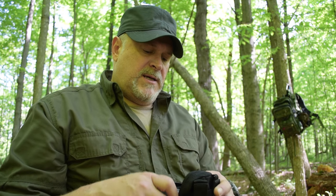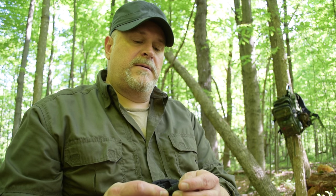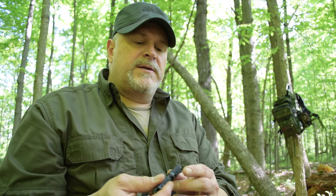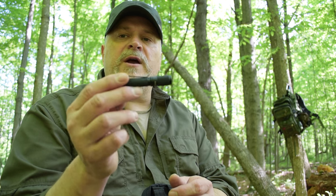One thing I forgot to mention is that I do have a Thrunite Ti3 flashlight — it's a single triple-A battery light and is very bright for its size. Having a flashlight in the woods is great peace of mind; if it gets dark, you can definitely find your way back onto a trail with it.